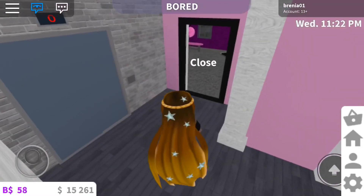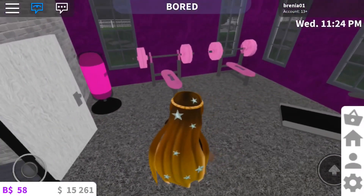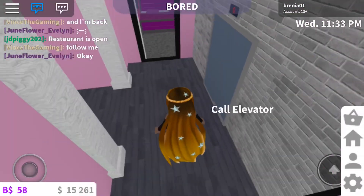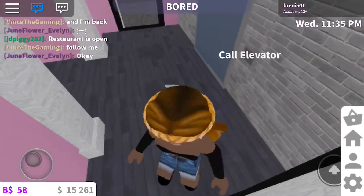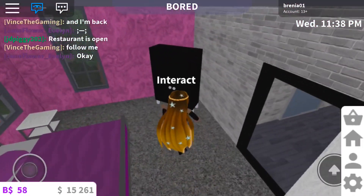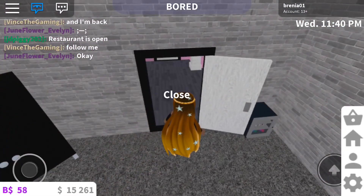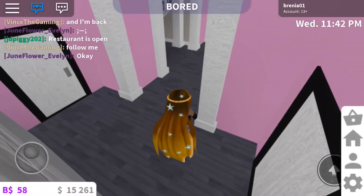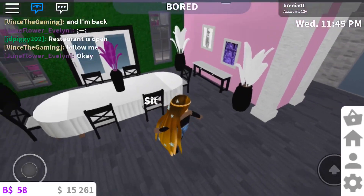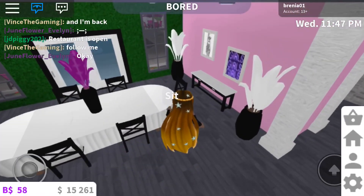Over here we have like the gym area — you know, we get fit. So across the hall, let's close the door. Across the hall we have a bedroom, and I'm thinking about going in and adding TVs to some of the rooms that don't have TVs. And right here we have like the dining area where you sit down with your friends and have a nice dinner.